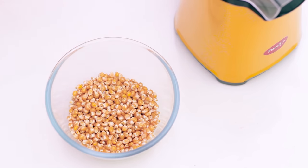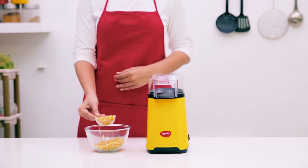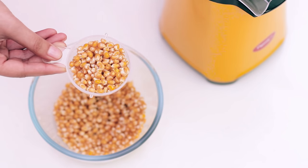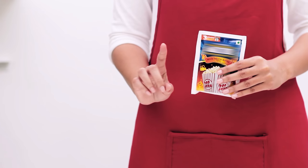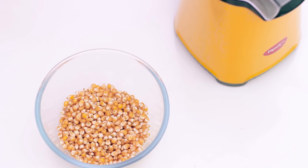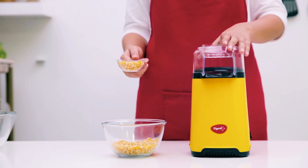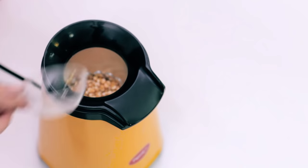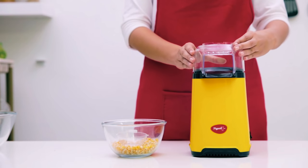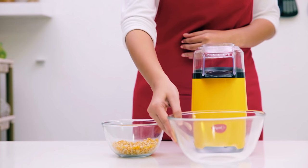First, take the corn kernels using the measuring cup. Avoid using instant popcorn which has salt, preservatives and butter in it. Only plain kernels must be used. When the measuring is done, pour the kernels into the aluminium heat chamber. Then close the top cover using the measuring cup and place a bowl under the spout to collect the popcorn.